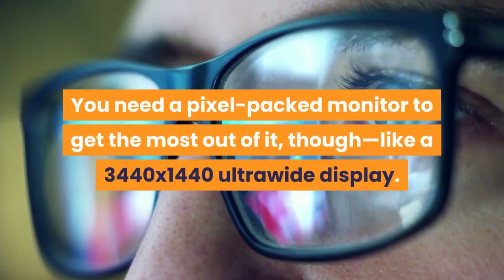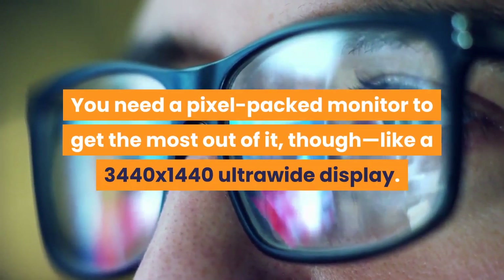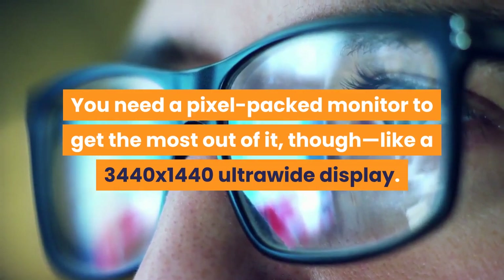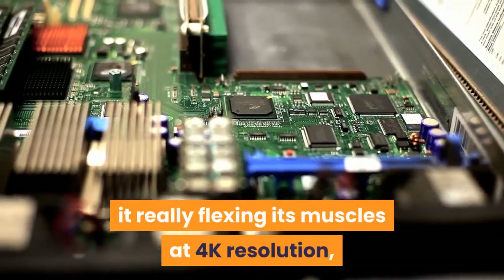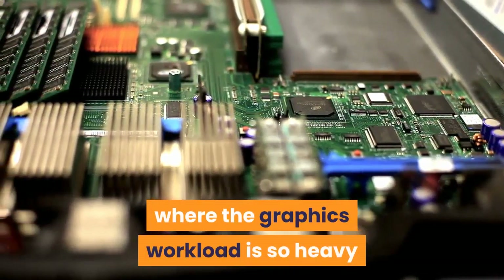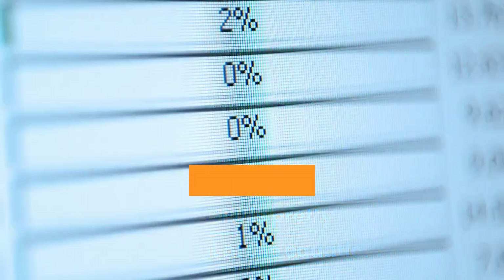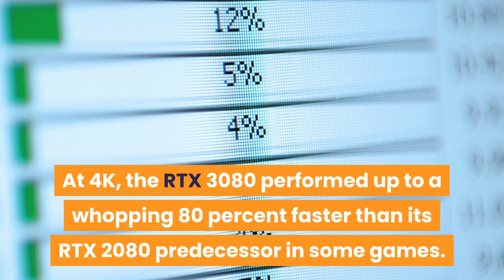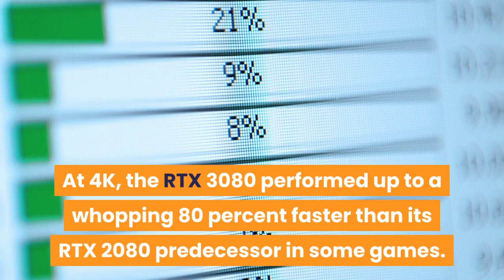You need a pixel-packed monitor to get the most out of it, like a 3440x1440 ultrawide display. Our initial tests of the GeForce RTX 3080 showed it really flexing its muscles at 4K resolution, where the graphics workload is so heavy that your CPU is pretty much taken out of the equation. The RTX 3080 performed up to a whopping 80% faster than its RTX 2080 predecessor in some games.